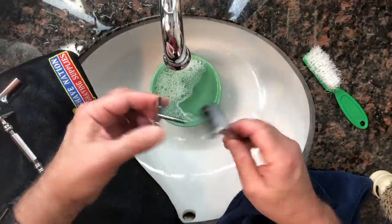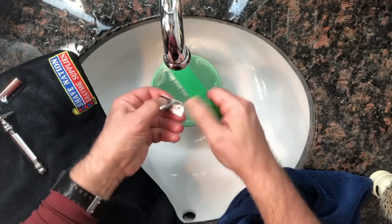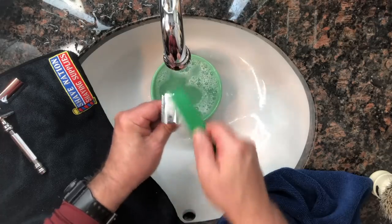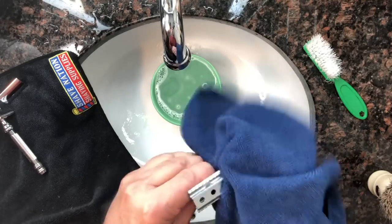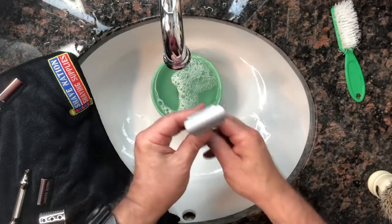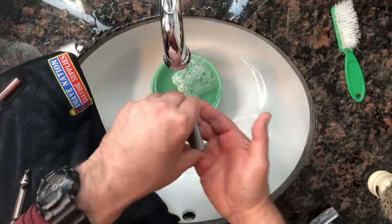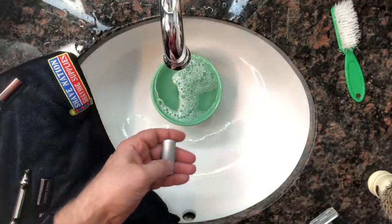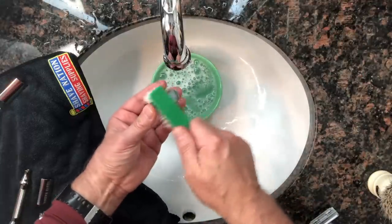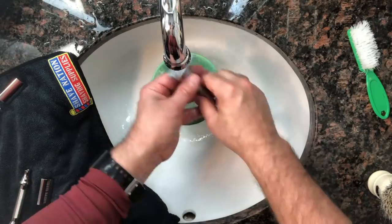If it's an adjustable razor like the Merkur Progress, unscrew the handle, remove the top cap — it's a two-piece — remove the blade, scrub with soapy water inside the top cap and safety bar, give it a good rinse, dry with your microfiber cloth, and let the parts sit disassembled. For the Merkur Futur adjustable razor, pop off the cap carefully, remove the blade, scrub the top cap inside and outside and also the base plate. It has movable parts, so let it dry thoroughly.